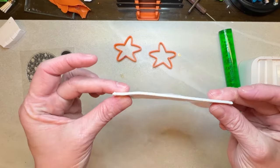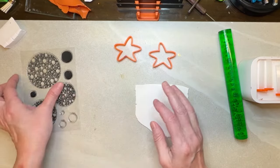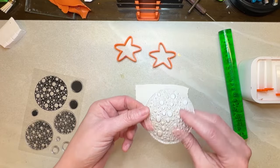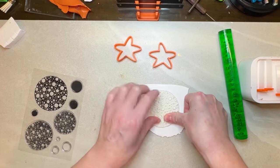I rolled this out on my third thickest setting and then I'm going to take my large stamp here. You can see it just has a bunch of little circles and I'm going to press this right in to my clay.